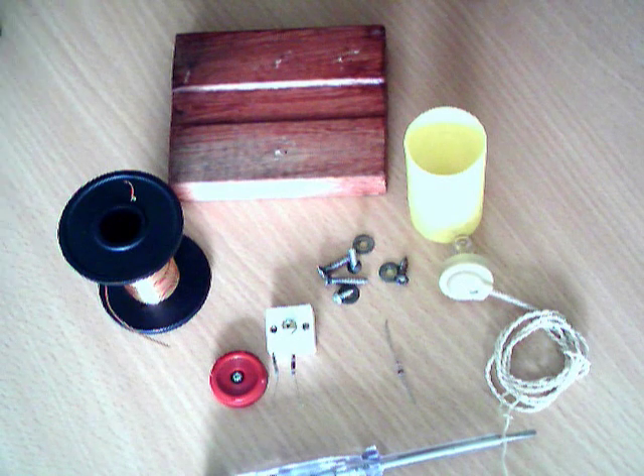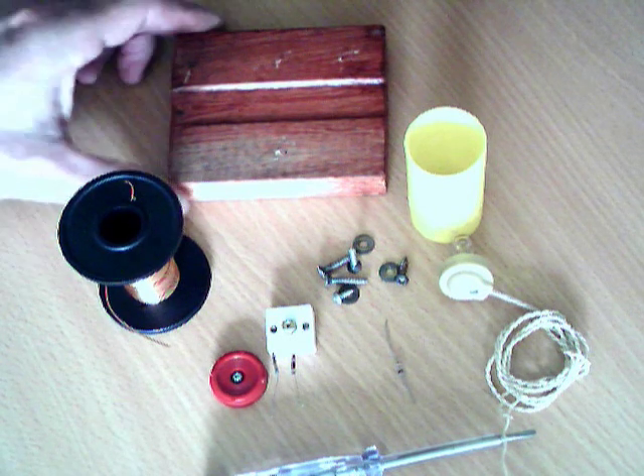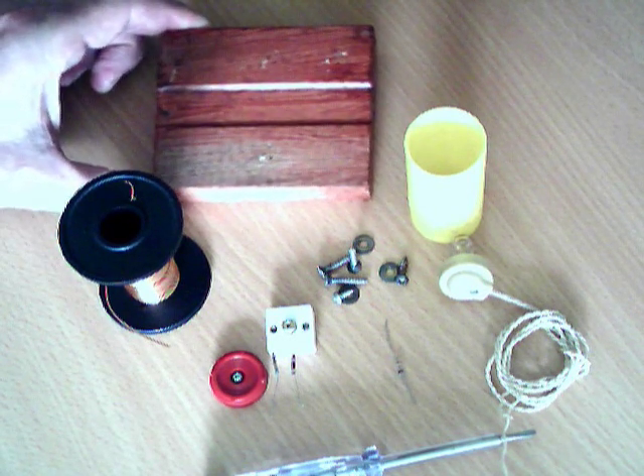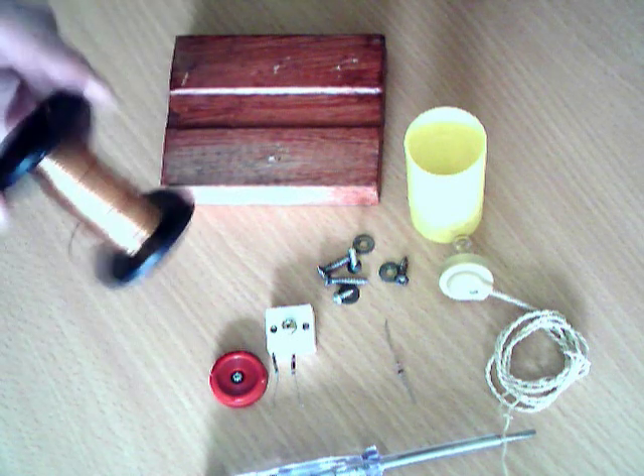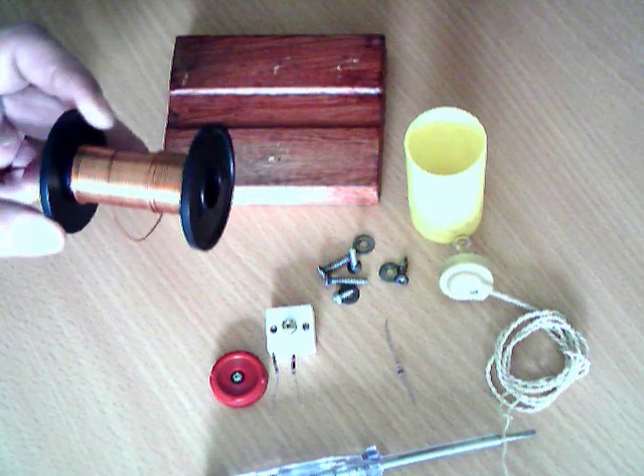Today we're going to be building a crystal radio, and I'm just going to run through some of the parts we're going to be using. First off, you need a piece of wood for the baseboard of the radio. You're going to need some enameled copper wire, or any single strand wire will do.